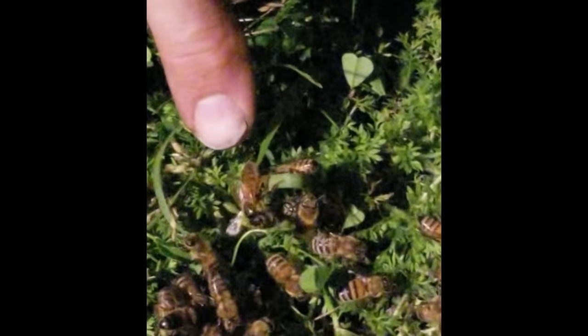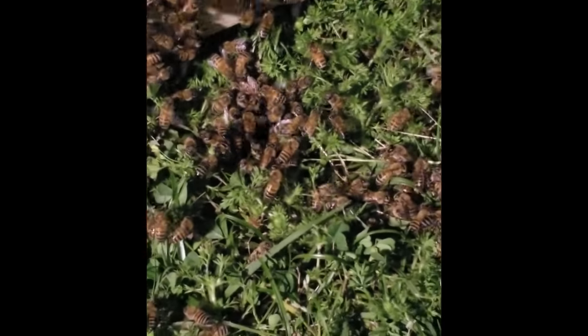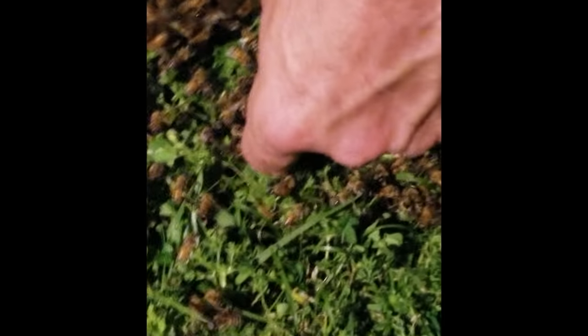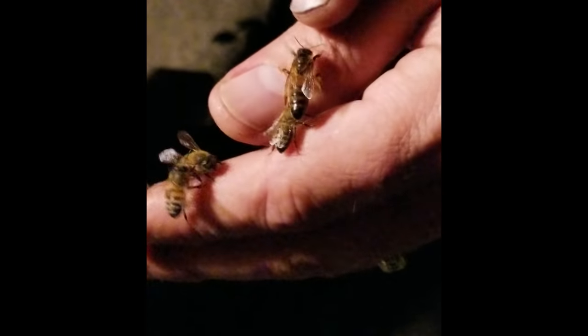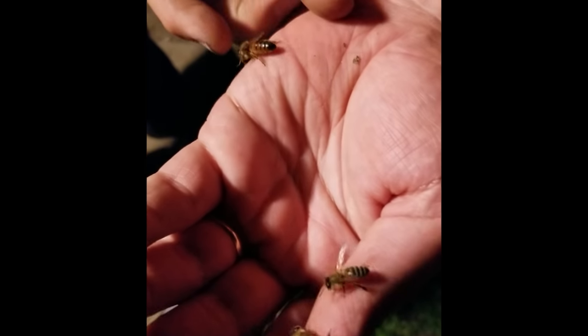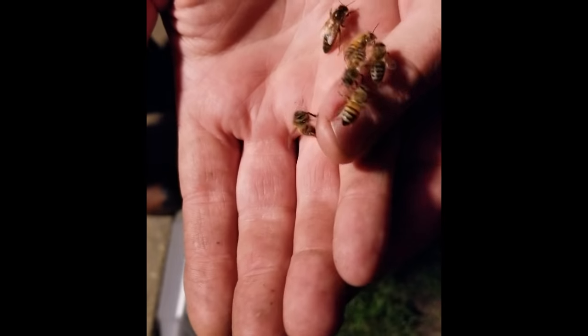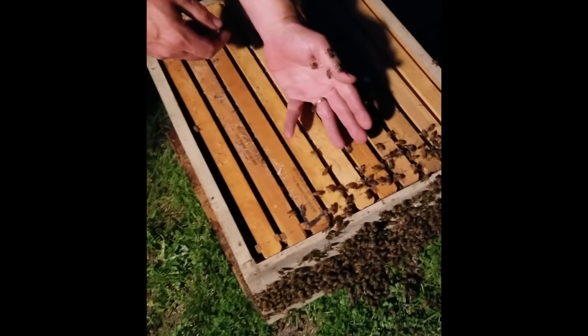Where'd she go? She's right there — can you see her? Let her in the box. I didn't see her; she looks like the rest to me. Oh, she's bigger. You can see the difference — she's got a bald thorax, between her shoulder blades, and she's longer. I see the big difference. Better put her in there before she flies away, because if she flies away, the rest are going to go.